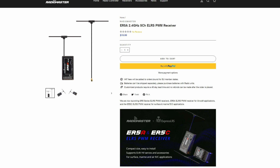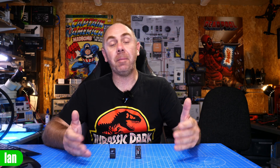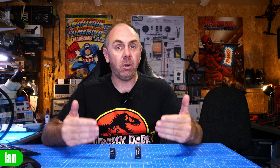Just to be clear, RadioMaster did send me these for free, however they haven't seen this video before it's been published, and my thoughts are entirely my own. If you're interested in getting these, there is a link in the description — that is an affiliate link and I will receive a commission if you use it. RadioMaster are the only company I use affiliate links for on this channel, as they're the only company I've had simply no concerns with. They are not expensive, and if you want to get ExpressLRS into your PWM aircraft, I see no reason why you would not choose these.